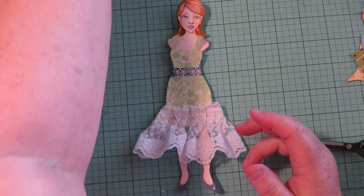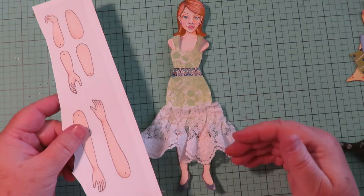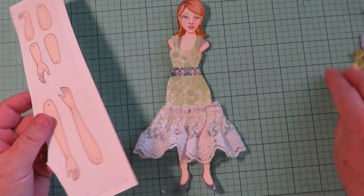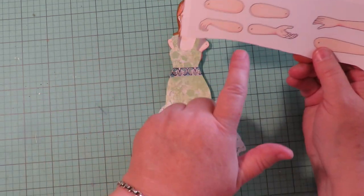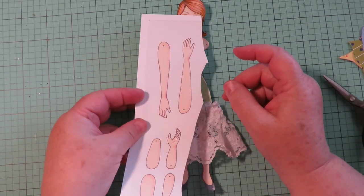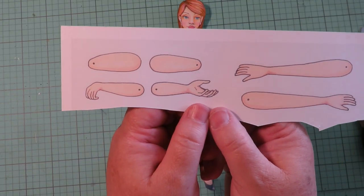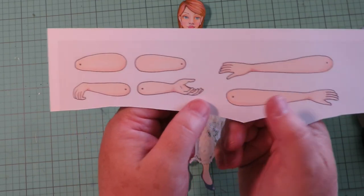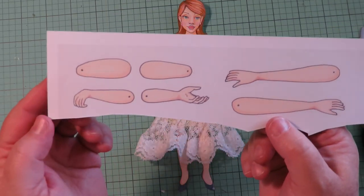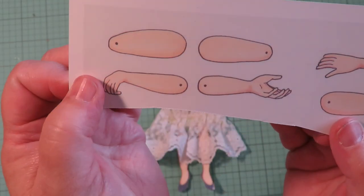Now choose which arms to use. Straight arms go down to the side or out. You could use one bent arm and one straight arm, both bent, or any combination. The hands are positioned so she can hold things. Let's go ahead and show what that looks like — I've chosen a straight arm for one side and a bent arm for the other.